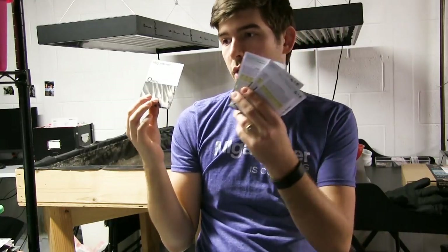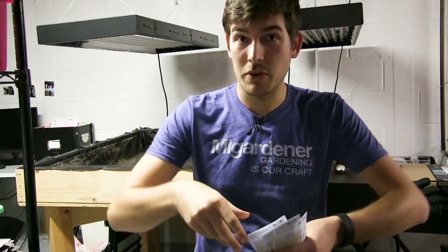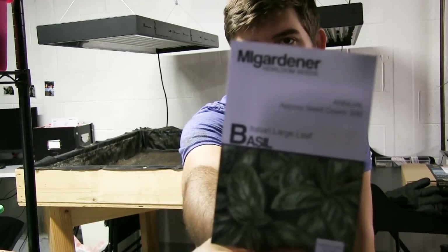The next four are really fun. Tokyo long bunching onions — growing bulbing onions indoors is impossible due to photoperiod sensitivity and 110-day maturity, but these take only 50 to 60 days and don't take up much space. Tom Thumb pea is a truly heirloom true dwarf that only grows 12 to 14 inches tall and still fruits — we grew it in the garden this spring. Then Italian large leaf basil — a favorite here, incredibly aromatic and flavorful for seasoning dishes without salt.